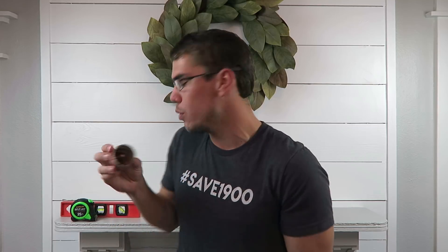I painted our wood corbels the same color as our trim, which is Pure White by Sherwin-Williams. The last few tools you will need for this project are a level, a measuring tape, and a one-and-a-half-inch cutout — this will be used to modify the wood corbels — as well as a drill. Alright guys, let's get on into this project.